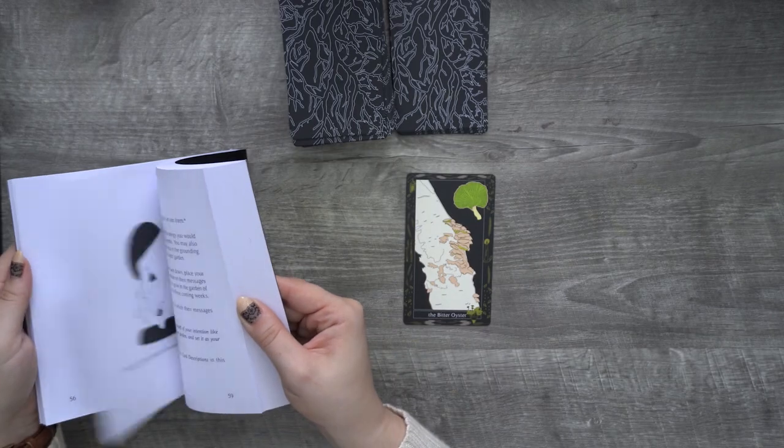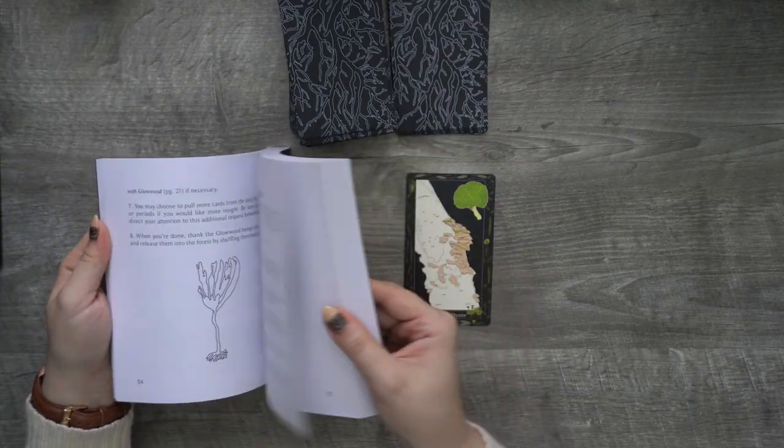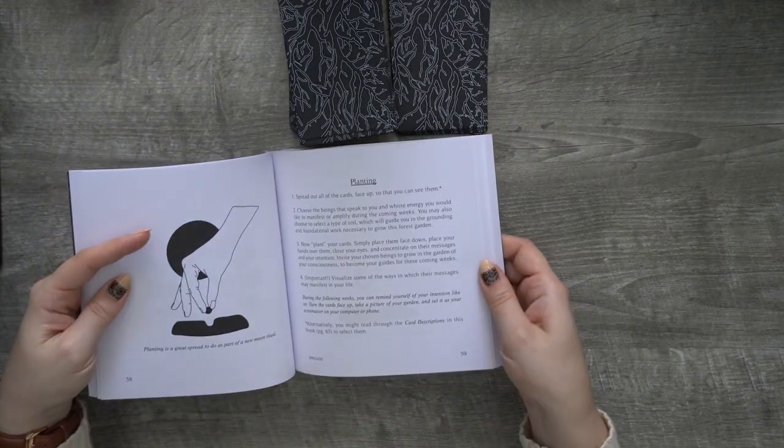What does she have to say about the Bitter Oyster? Oh, there are more symbolisms — those are different tarot card reading suggestions.